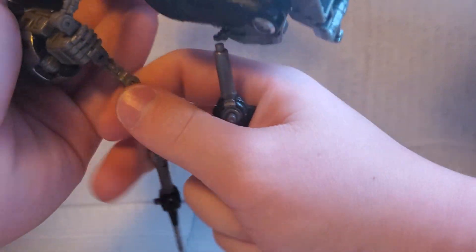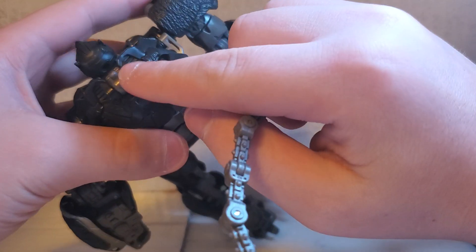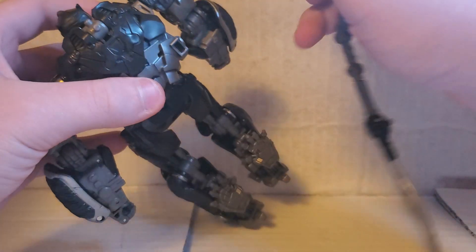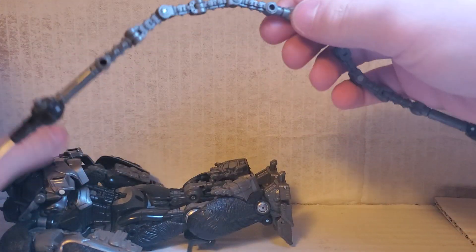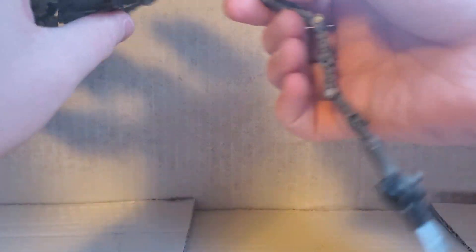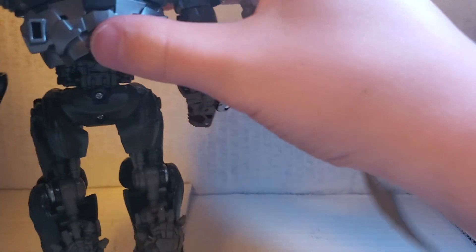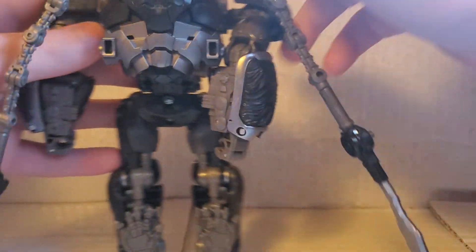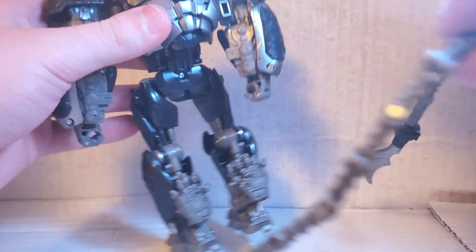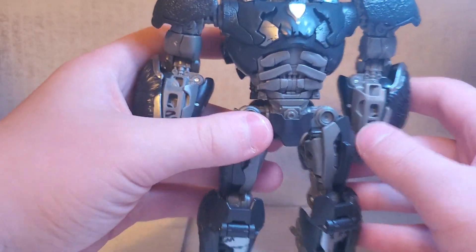My favorite way for him to store his weapons is using the weapon storage tab on the bottom of the leg. Give the swords this configuration and put them on there — then he has like a cool-looking cape thing, which is really cool.